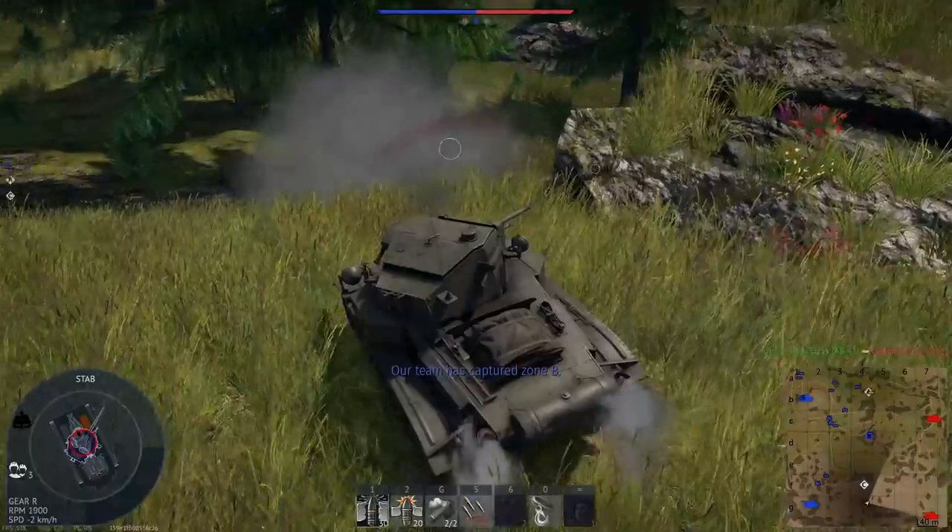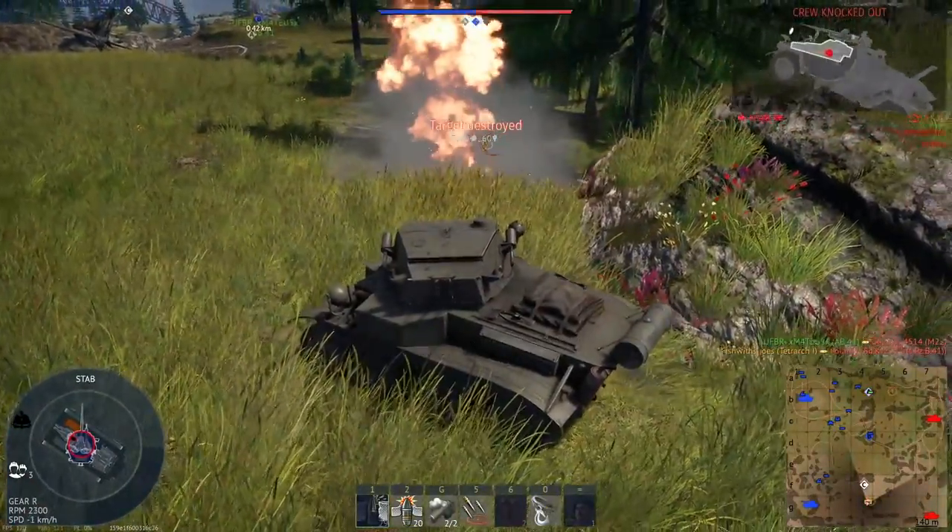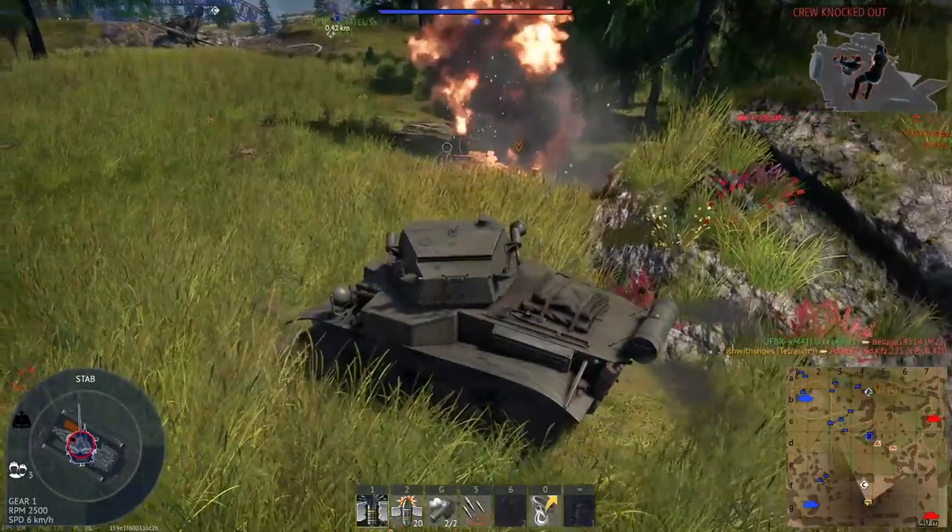The first thing to notice about the Tetrarch is that it's quite small. No need to be self-conscious while driving it though — it can be a real terror on the battlefield, and we'll see how that small stature is really its greatest strength.